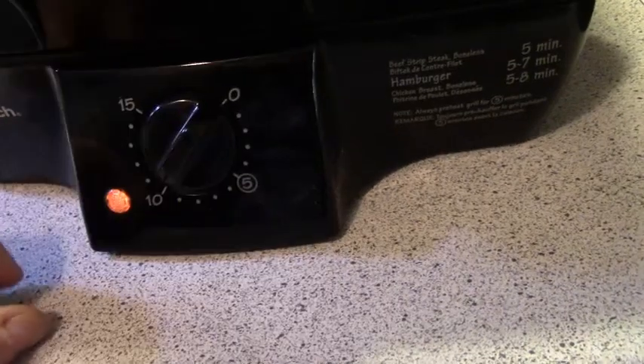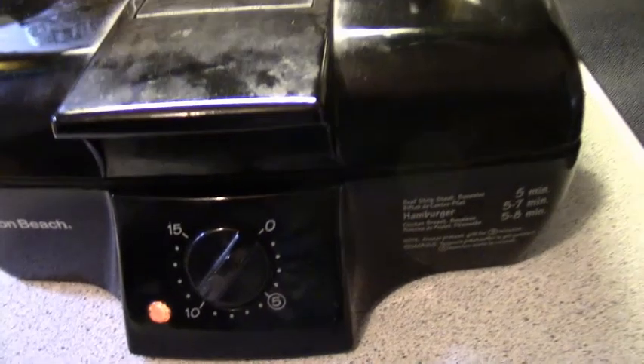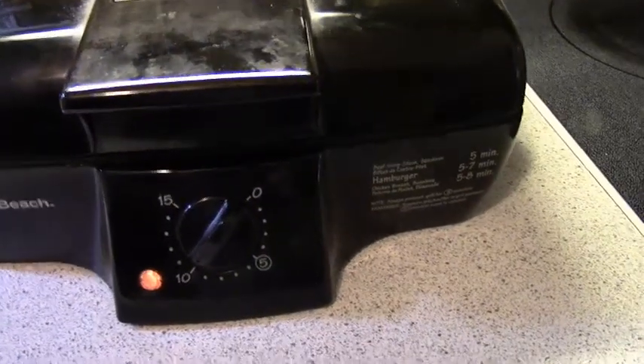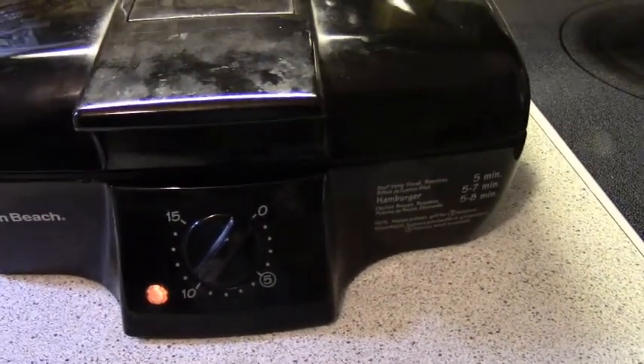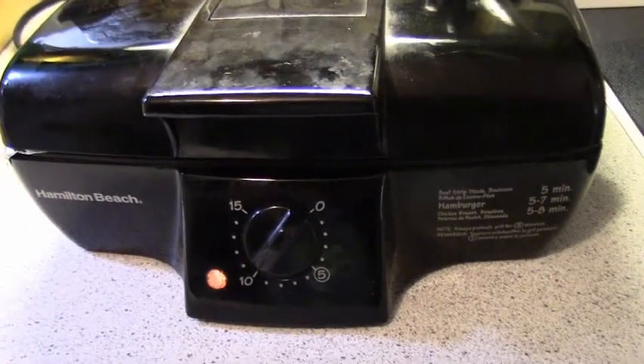Ten minutes. Let's see what happens. Will it be delicious? Will it be like a steamed chicken breast? What will it be? Only time will tell.